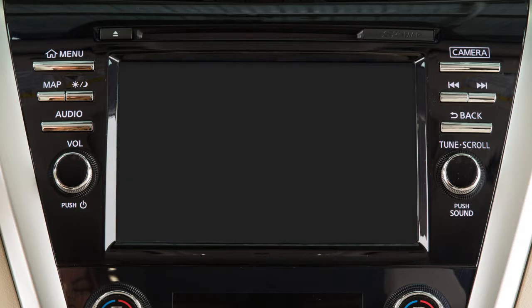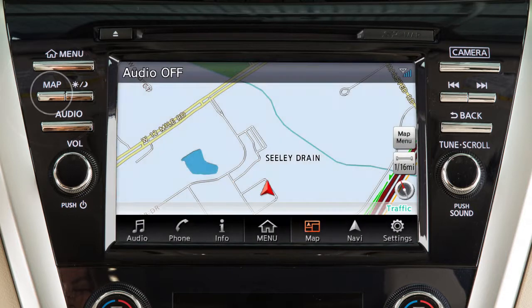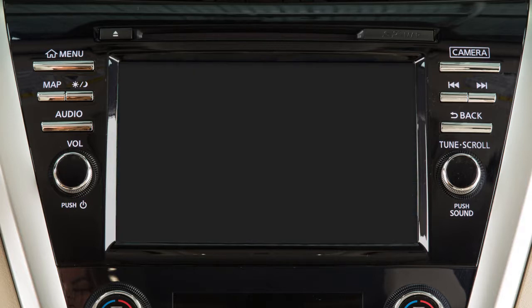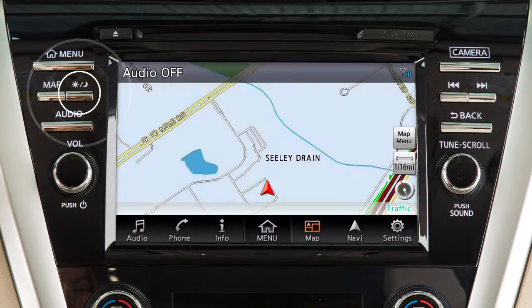When the display is off, you can temporarily show a map or audio screen by pressing the Matte button or an Audio Mode Select button. In this case, the display will remain active for 5 seconds before turning off again. To fully resume the display, press the Day-Night-Off button.